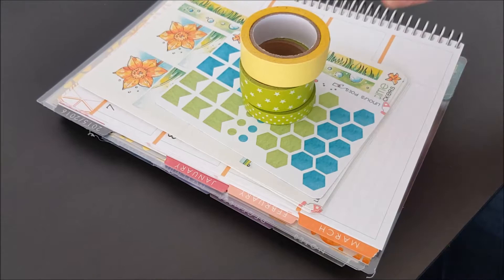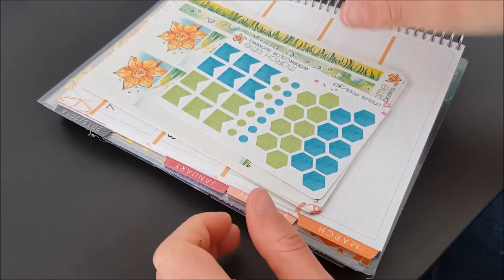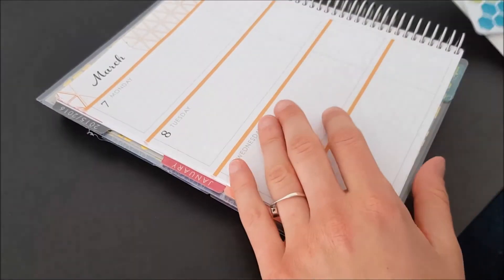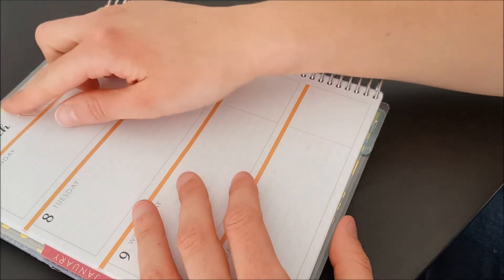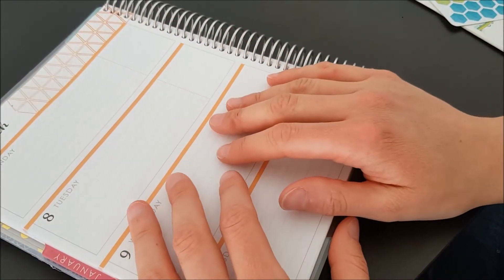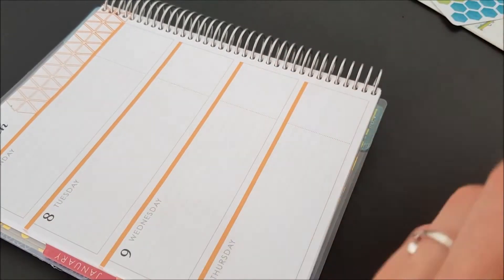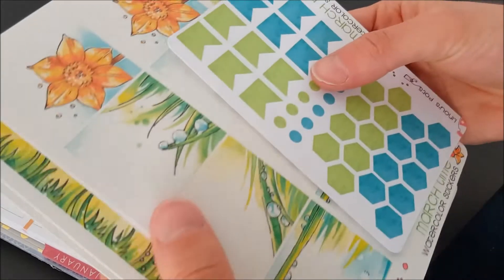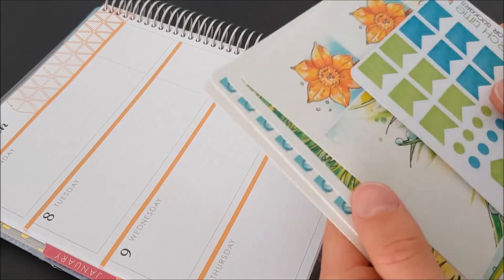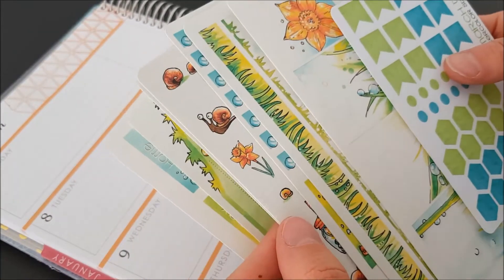Hi everybody, this is Lynn. I just wanted to try a plan with me video. I use the horizontal Erin Condren for planning my projects, while my vertical one is for my private and work life. The horizontal Erin Condren has really different colors than the vertical one.